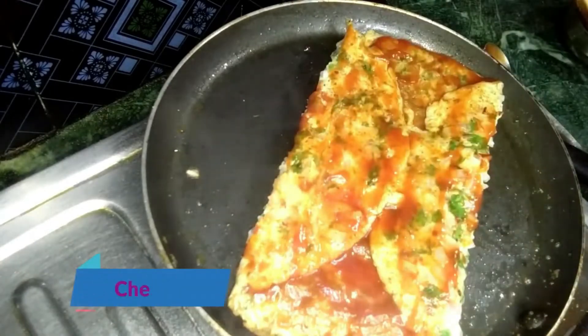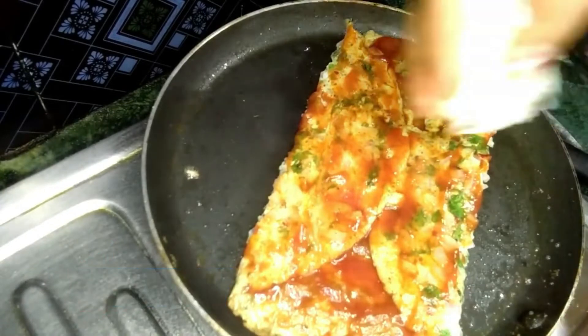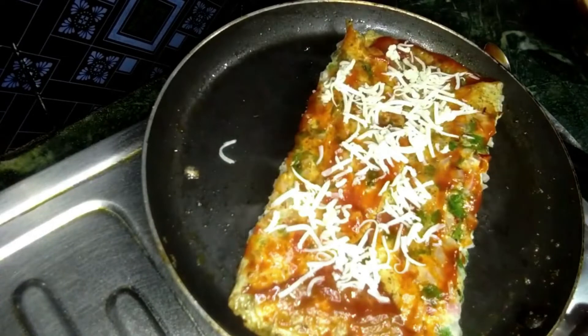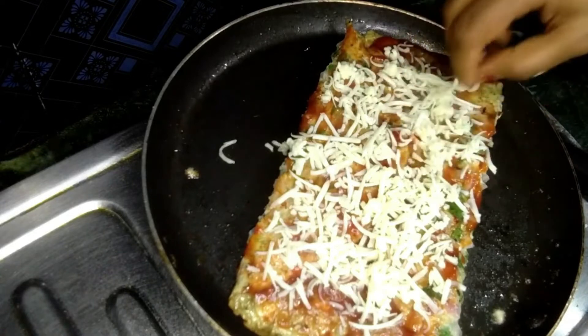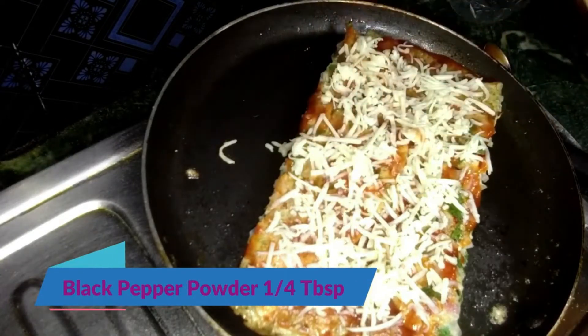We will grate the cheese and put it in the pan. We will add some to the shape.